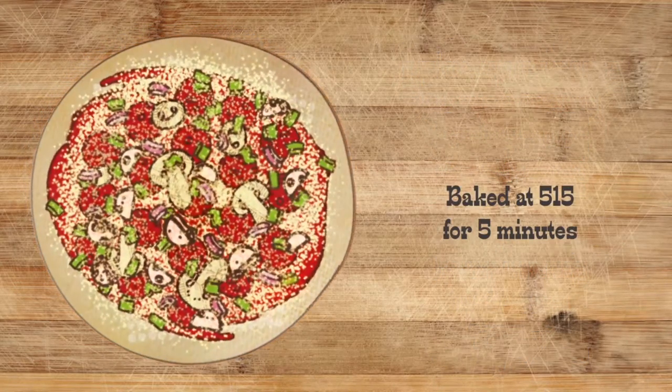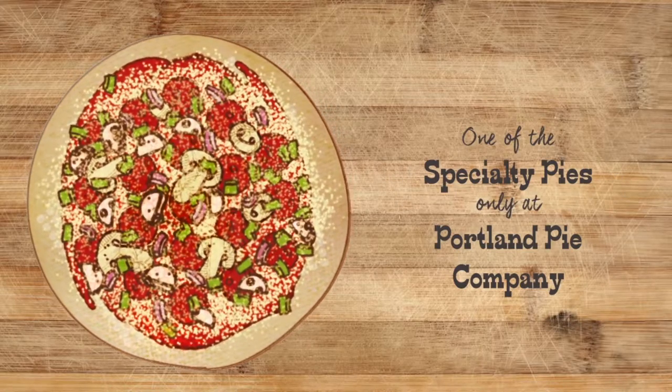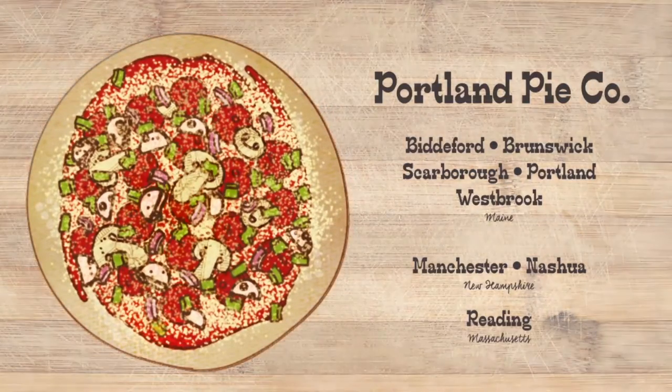Then we bake it in the oven for five minutes at 515. It's called the Moose Head. It's one of the most popular specialty pies at all Portland Pie locations.